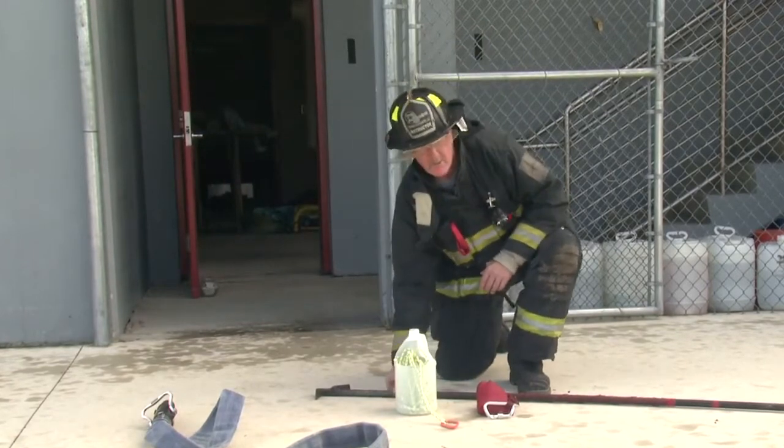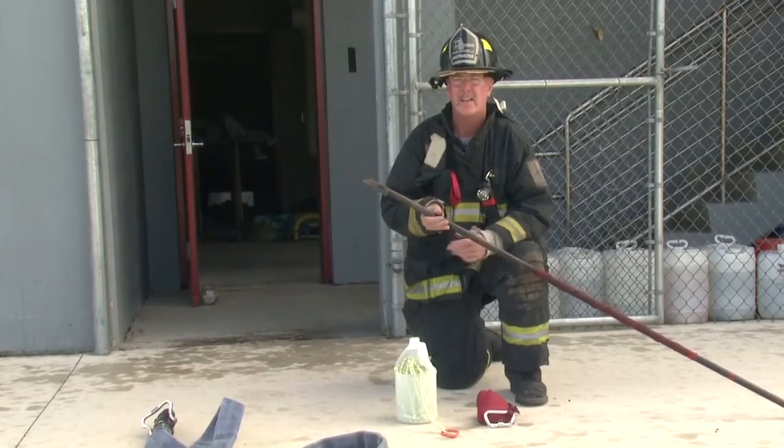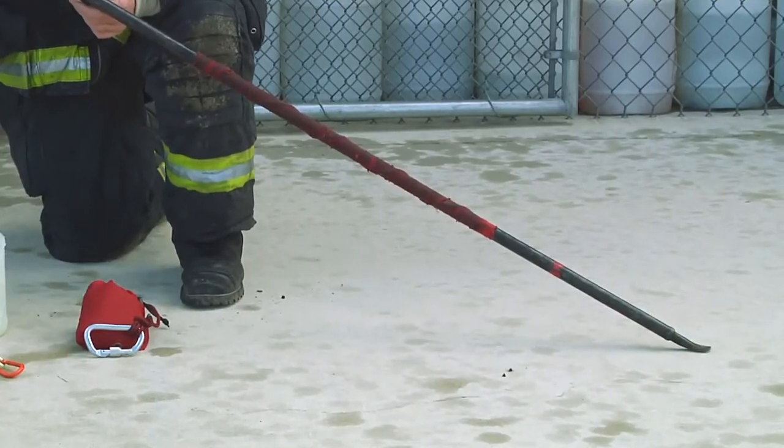First, we're going to start out with a New York roof hook. Most apparatus have a hook or a pipe pull on their apparatus, and we can use that rapidly to extend the hose up there.